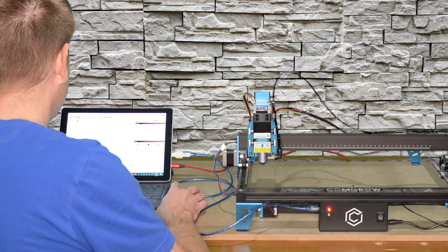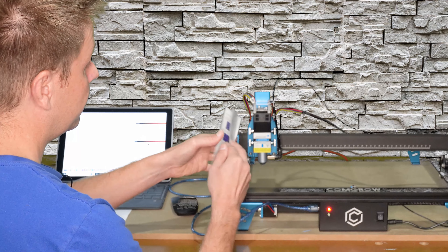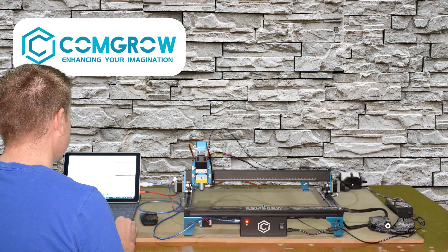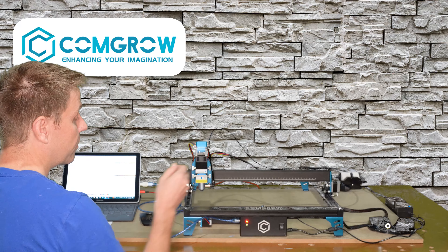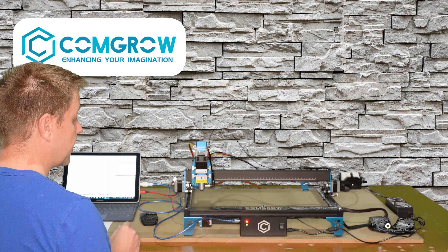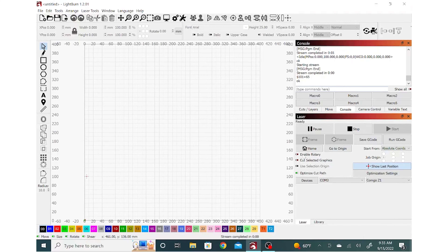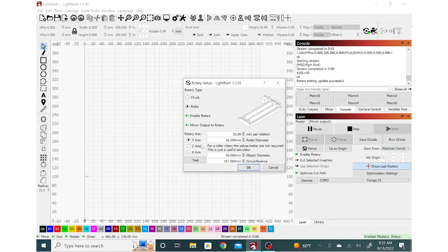Step five: jump back into Lightburn for these three really important steps. Navigate to the console tab and on the command line type in $101=65. The laser will be busy uploading this new parameter — on my computer it takes about five to ten seconds. This parameter update is covered in the user manual for both Lightburn and LaserGRBL. For those that like to know what that command is, it's the step counts per millimeter for the motor on the rotary attachment. The step count is different between the rotary attachment and the motor that we just disconnected.